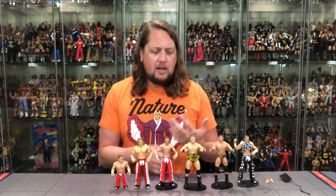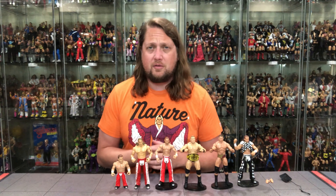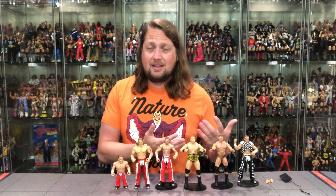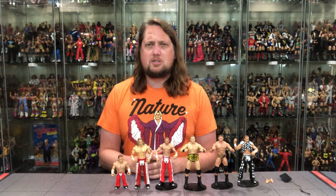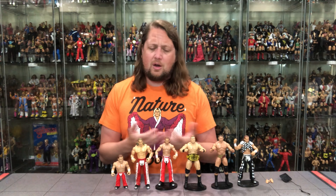Hopefully the Ruthless Aggression line gets out there and everybody can get these figures. I've gotta think these will be very good sellers for Walmart, with some big-time names and iconic looks — old school Brock, very iconic Batista, and Michaels is Michaels. The future is gonna be interesting on some of these distribution things for retailer exclusives.